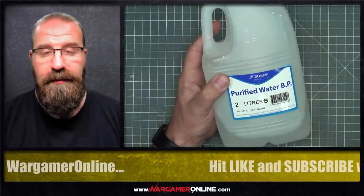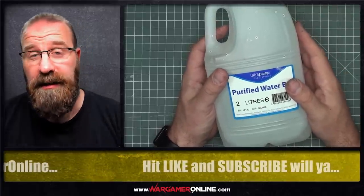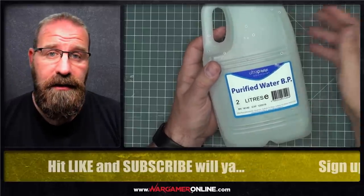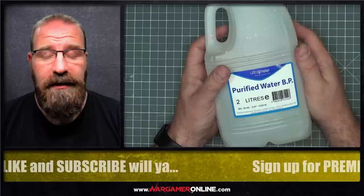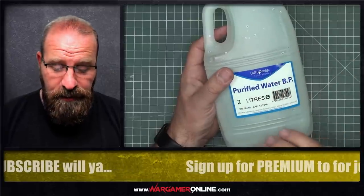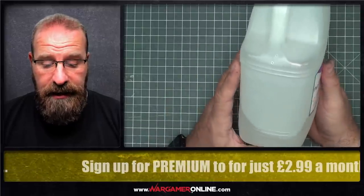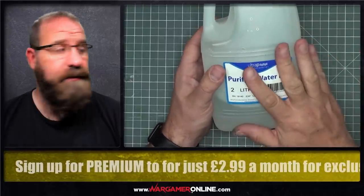First thing you're going to need is water. You can't just use tap water unless you're planning on using it immediately and painting it onto the model. If you store it, tap water will go off, it will stink, it won't be healthy, and it will ruin your paints. You can use deionised or distilled water. Distillation is essentially just heating the water up to remove impurities. Deionised — or purified water as this is called — is basically deionised water from my local pharmacy. This was a two-litre tub that cost me about £1.50, though you can get it cheaper online. As you can see, I've been using this for several months and I'm only halfway down the bottle.